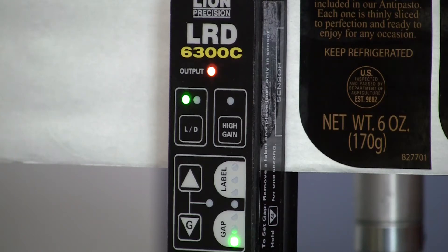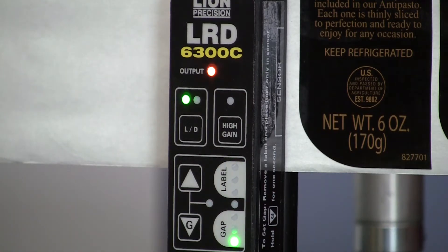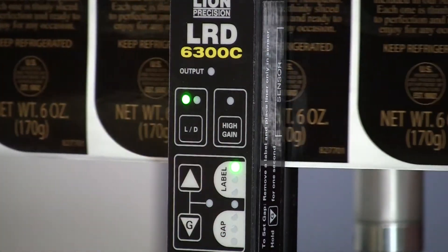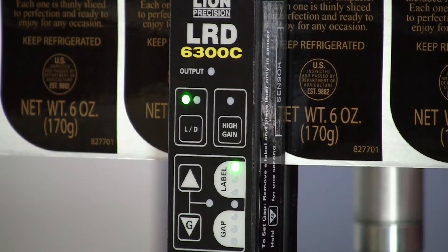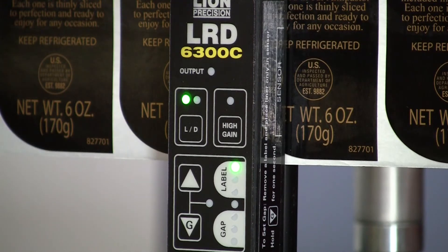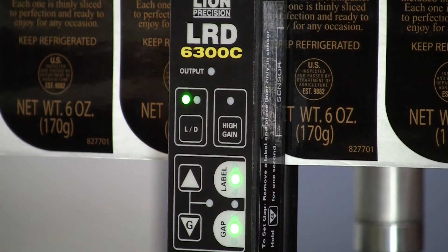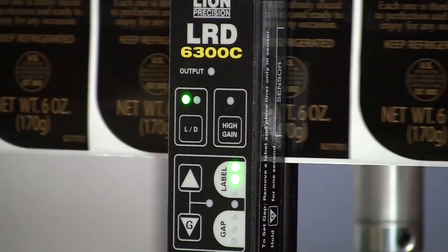The standard setup procedure for a 6300 is to remove a label, set the sensor over the gap area, hold down the G button, and set that gap. But with metal labels, as we begin to move this, you see it's not even seeing the gaps. So what we have to do instead is stop the web so that it is centered on a gap — there's a little groove on the top of the sensor to help you align that — and then we set it at an actual gap instead of on a missing label spot, and then it begins to work.